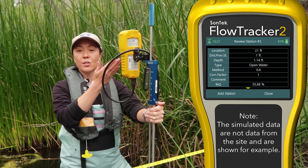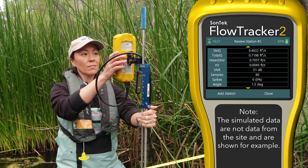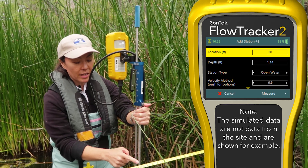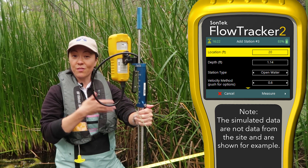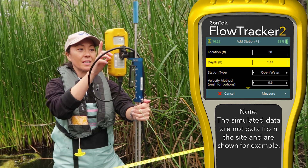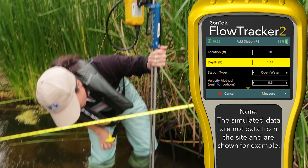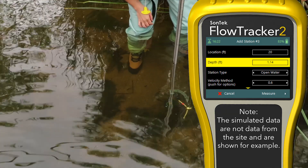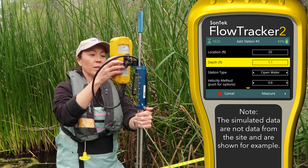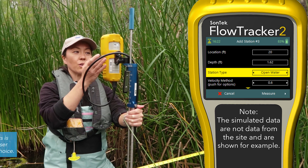We have two stations or two verticals on our screen — let's add one more station. Our location is 20 feet. What's nice is that the flow tracker remembered I was incrementing in one-foot intervals, so it automatically defaulted to 20. Let's check the depth — it looks like we're at 1.62. I'm going to enter 1.62. We're still in open water.